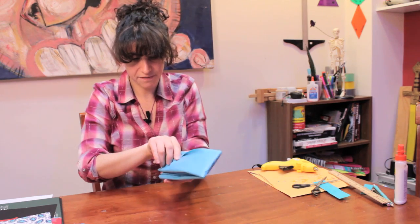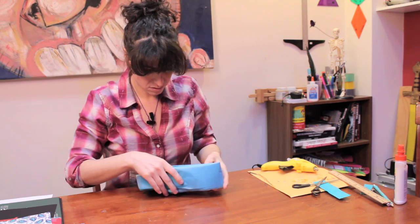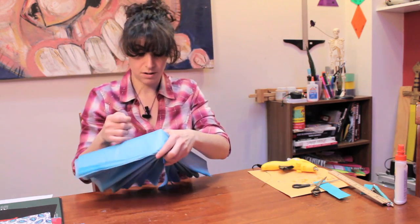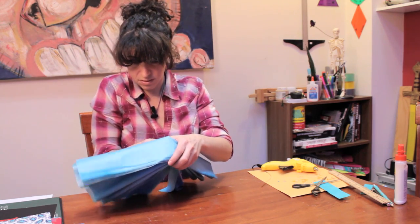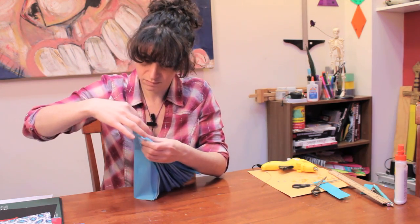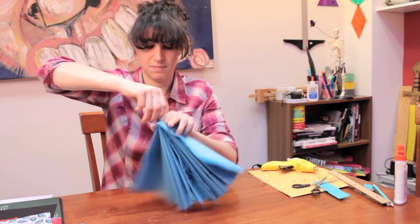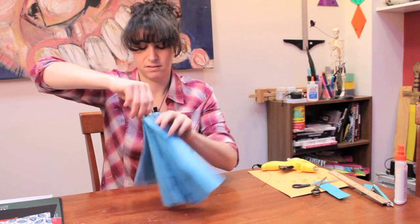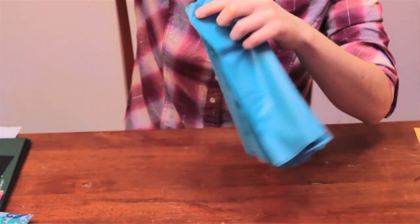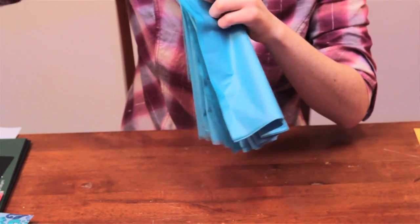We're going to fold it in half. At this point, take your tie and tie it around. Make sure that it is secured well because it might want to come apart later and you don't want that. So seal that off.